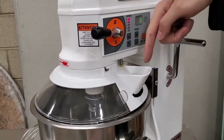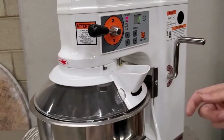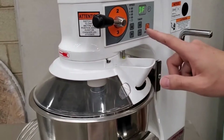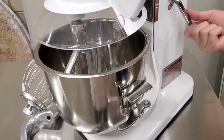There is an ingredient pour chute here, so you can keep pouring ingredients in as you're mixing. If you open the safety guard, the machine turns off automatically and you have to restart it. If you lower the bowl, the machine also turns off automatically.